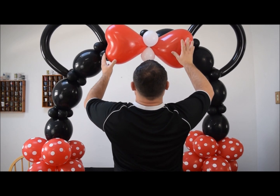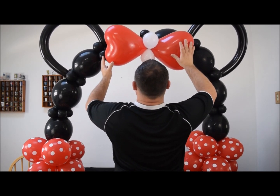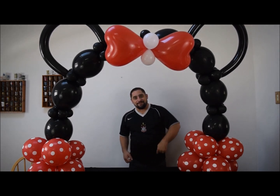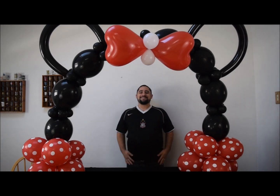Once you finish adjusting it — there you go! That's it, here's your quick Minnie Mouse balloon arch. I hope you like it. Make sure you subscribe and check out my Facebook. Thanks for watching!